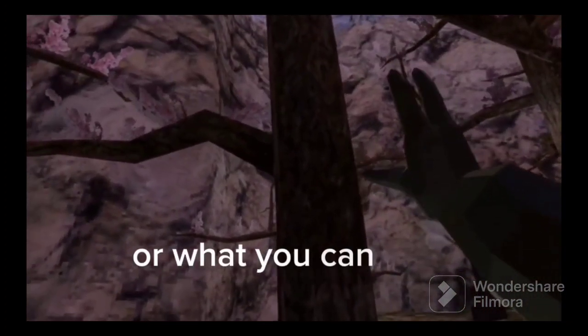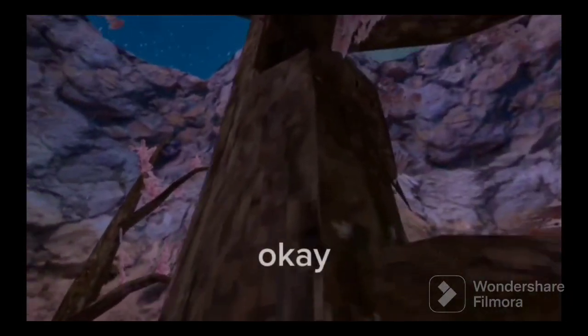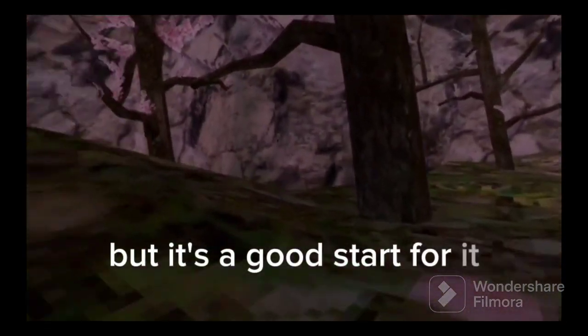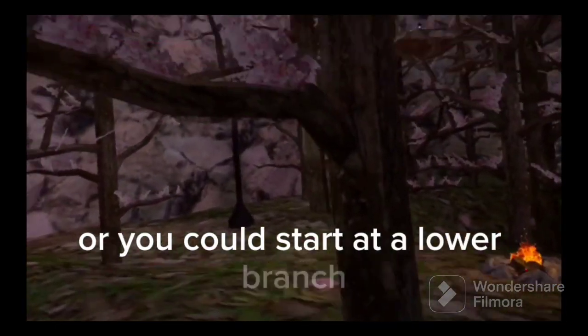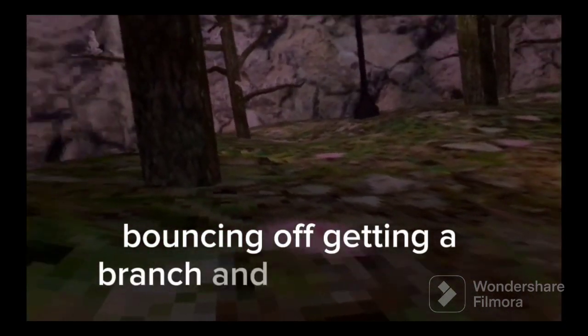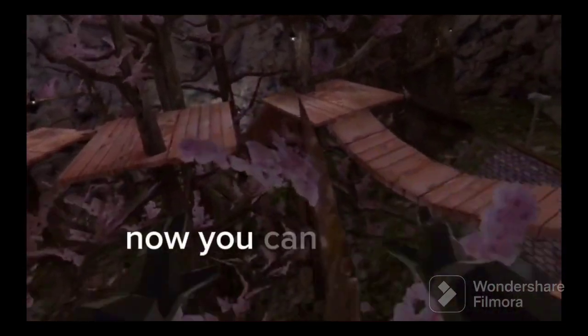You can just practice that, or what you can do is start off with pinch climbing and then do the hand movements of this. It will be harder with pinch climbing but it's a good start. Or you could start at a lower branch, jump up, hit there, bounce off. The concept of this is you're just going up, bouncing off, getting a branch, and going forward and up.